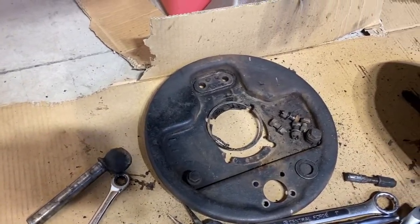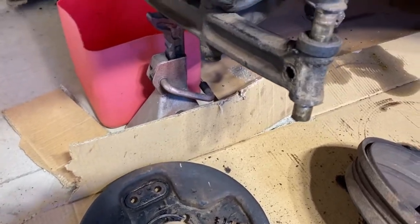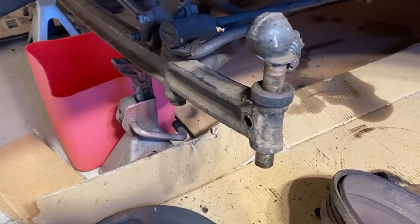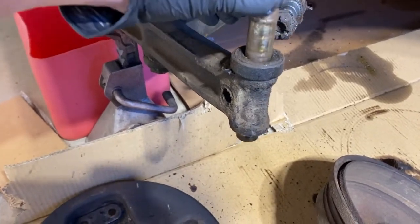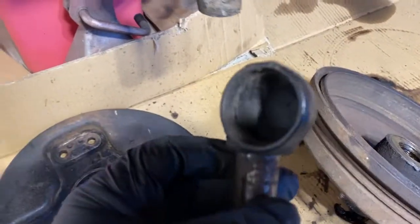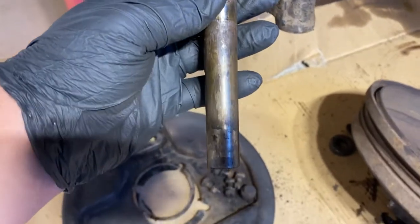A few weeks back we began work on the front axle. We pulled the kingpin assemblies for replacement. We had hoped to be able to keep them, but upon further inspection they simply were too worn and had to be replaced. We cleaned up the spindles, and today we're going to replace both kingpins and all the wearing parts for both the right and left side.